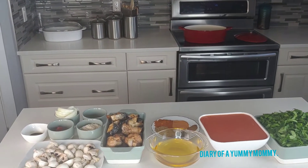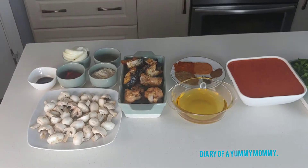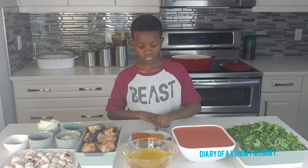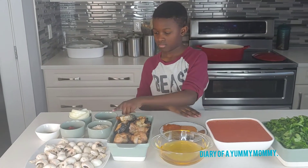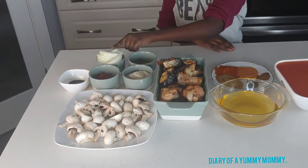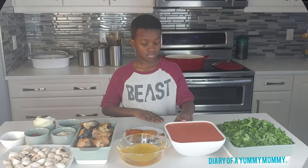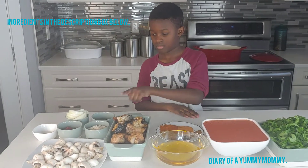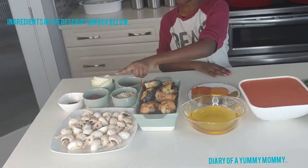Everything you need for this stew is sitting right there on the counter. You're gonna need spinach nicely sliced, tomato, onion, ginger — everything blended — and a little bell pepper. You're gonna need oil, and I'm also using mushrooms, tomato paste, melon seeds, sliced onion, and of course your seasoning to taste. I'll list everything with quantities in the description box.